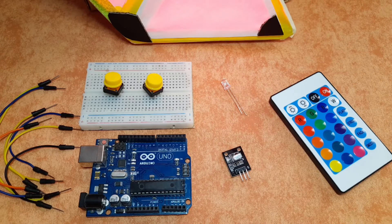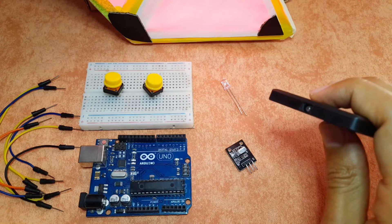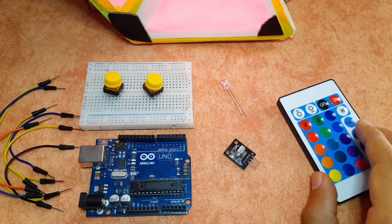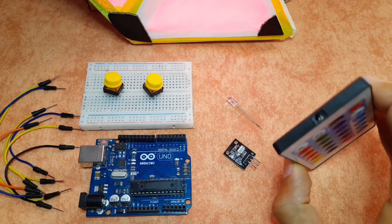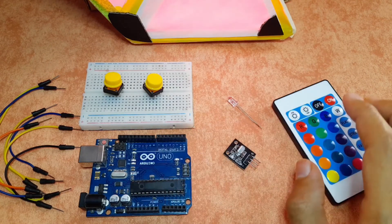Basically we're gonna use the IR receiver, which receives the infrared light that this remote sends. Then we're gonna save this information to a text file, so that we can use it with the IR sender. This sends the same light as the IR remote, and we can hook it up to the Arduino and use the same codes.